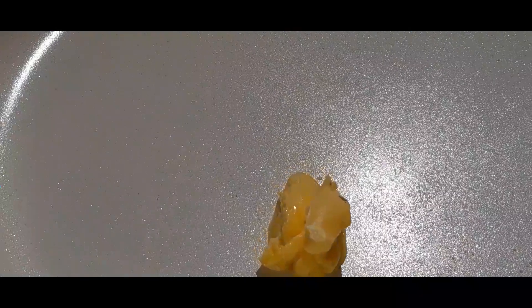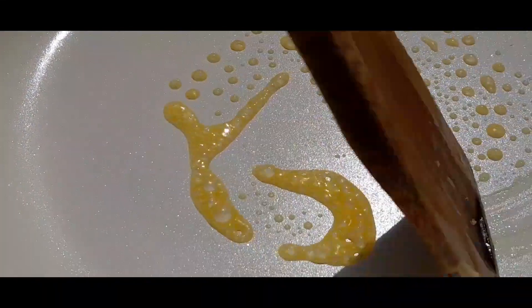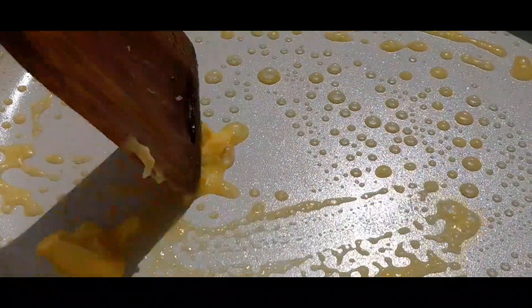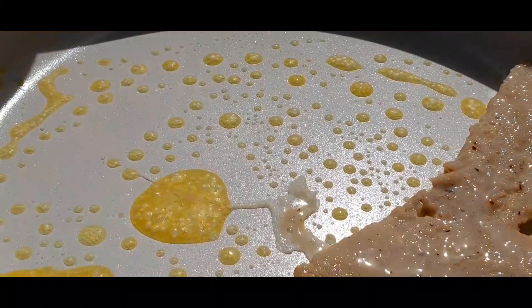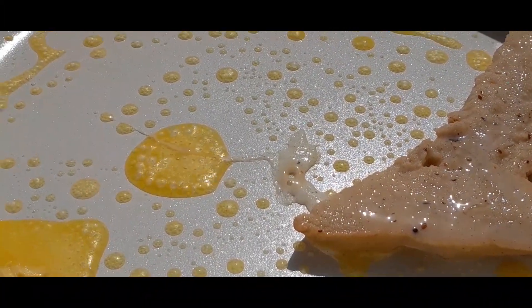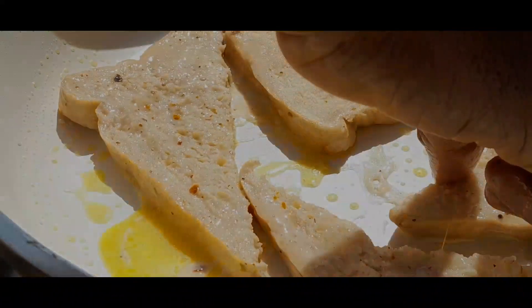Go ahead and cut your bread. In a pan, heat up some salted butter. If you're using unsalted butter, then you need to add a little salt to your other wet ingredients. Then go ahead and dip the bread on both sides until the bread is thoroughly covered with the wet ingredients.